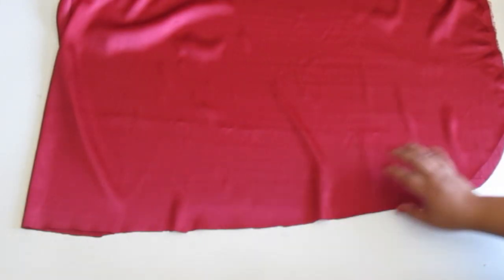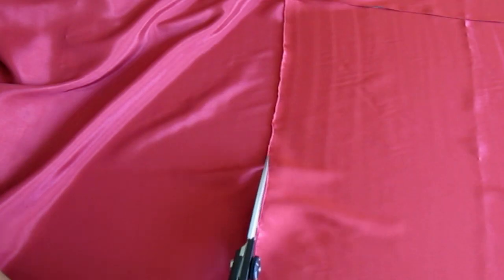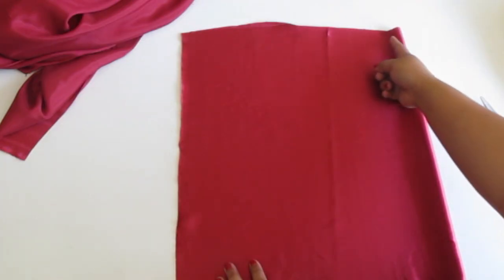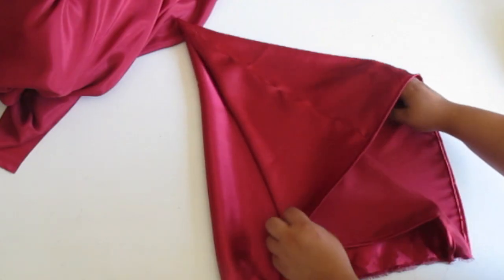You can cut a rounded hem, which is totally optional. For the hood, fold your fabric in half and cut a giant rectangle. Sew along here and hem the edge, and there you have your hood.